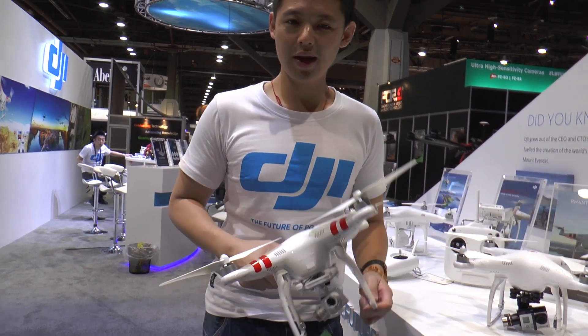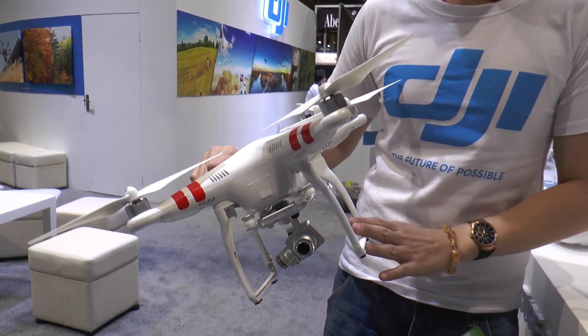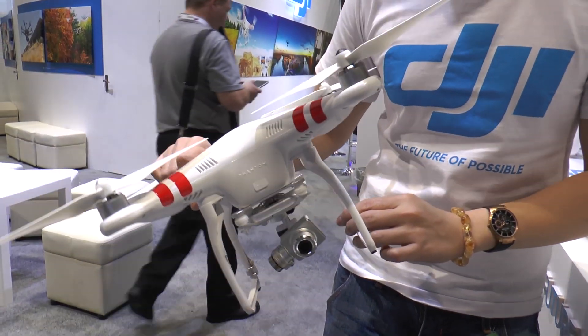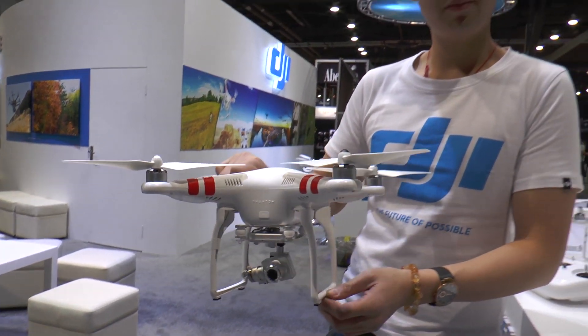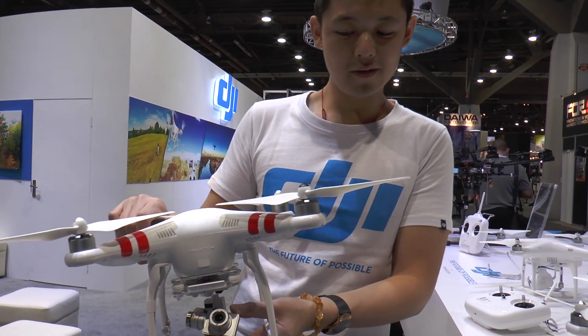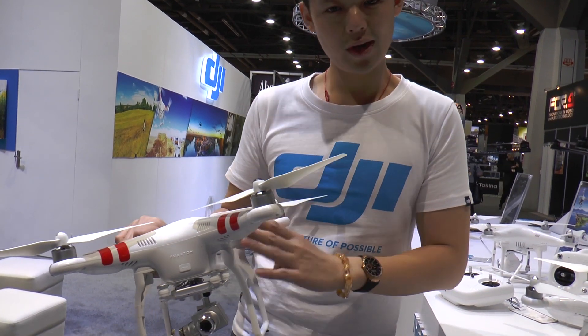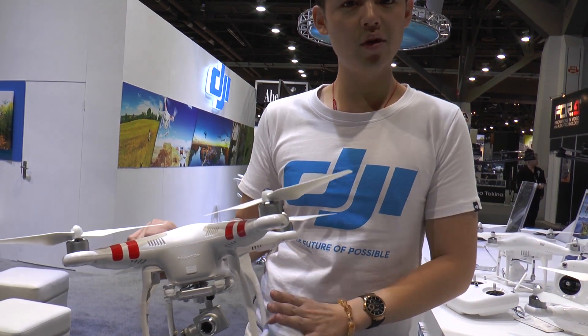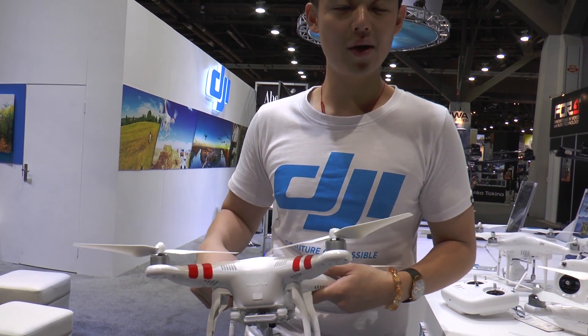What I have in my hand is the Phantom 2 Vision Plus. It's the latest product from our Phantom series — 14 megapixel camera, 3-axis gimbal to stabilize the yaw. The camera itself is smaller than the old version. Flight time is 25 minutes, very smooth, very stable. Just announced two days ago at NAB.